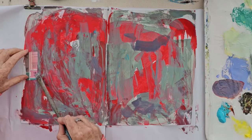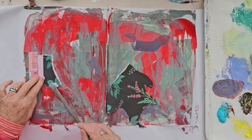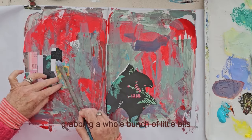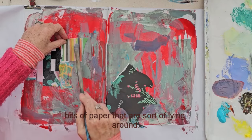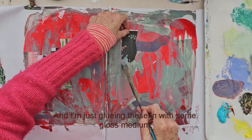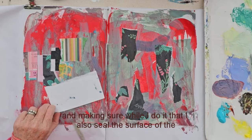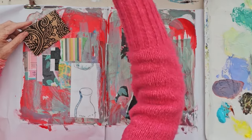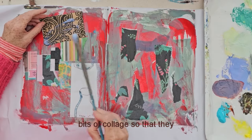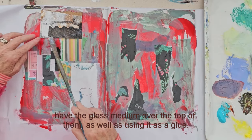Now I want to add some surprises, so I'm going to put some collage in. I'm just grabbing a whole bunch of little bits and pieces of paper that are lying around, and I'm gluing these in with some gloss medium. I'm making sure that I also seal the surface of the bits of collage so that they have the gloss medium over the top of them, as well as using it as a glue.